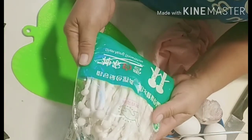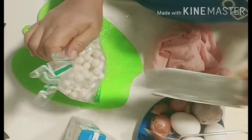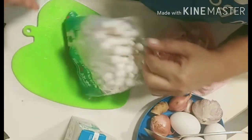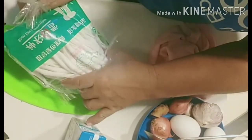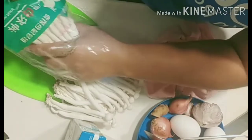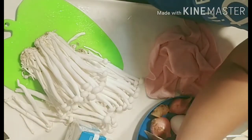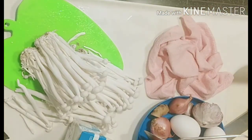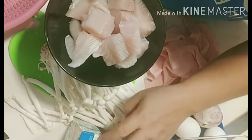Next we will clean the mushrooms. These are called Shimeji snow white mushrooms. The price of these mushrooms is seven dollars. The chicken stock is two for ten dollars — buy one get one, so ten dollars. The codfish is only twelve dollars, so twelve plus ten is twenty-two dollars.